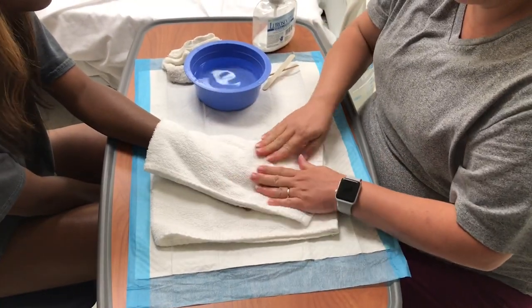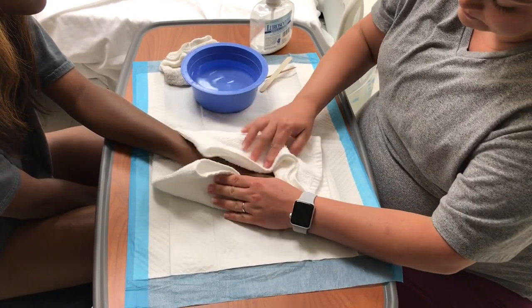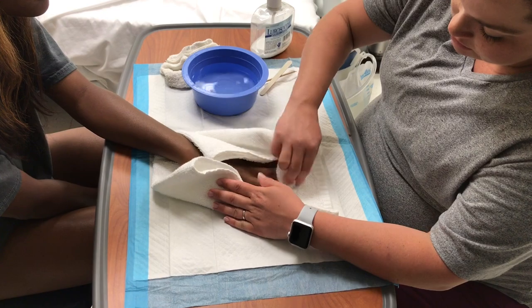I'm going to dry your hand. Make sure to dry in between your fingers.